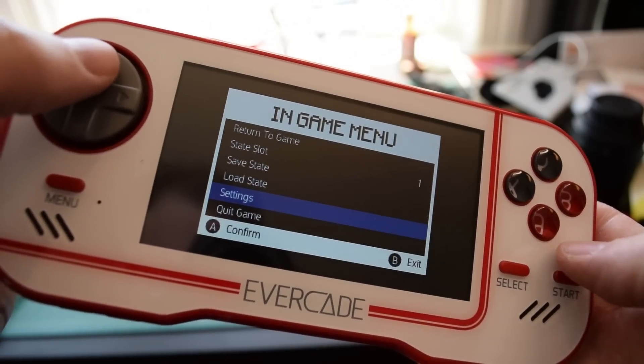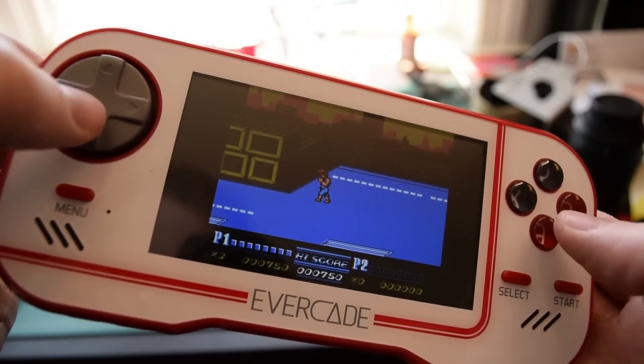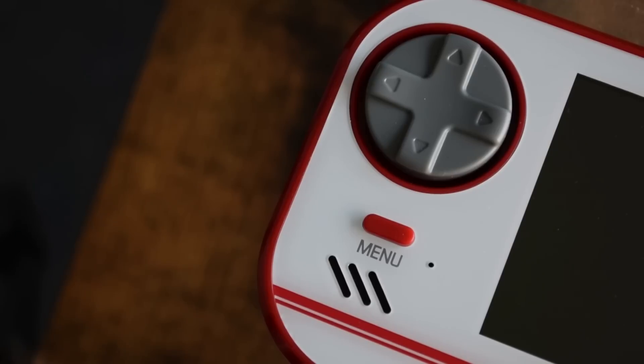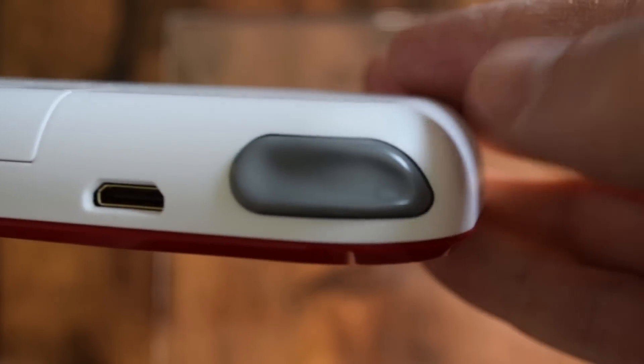It's got a 4.25-inch screen, so it's not super huge, but it does provide decent fidelity. Maybe not the best viewing angle, but for these games and that retro feel, I haven't found myself being upset by the viewing angle. Those buttons on the screen are actually pretty great — they feel solid. The d-pad is also pretty great. The shoulder buttons have a bit of a clicky, mouse-button feel to them.